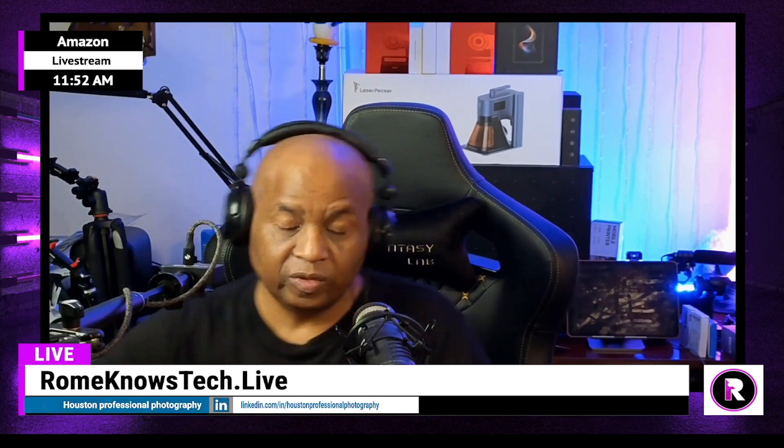Alright guys, I just wanted to do a really quick video this afternoon showing you another practical application you can use with your LaserPecker 5, 4, or 3 when it comes to cleaning coins. So if you are a collector, or maybe you have friends that are collecting coins or metals, and they start to age over time, you can use the laser to remove some of those impurities from the metal. Alright guys, it's been Rome — Rome Knows Tech — and I will catch you all in the next video. Until then, stay safe, I'm out.